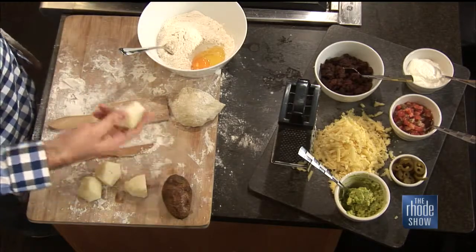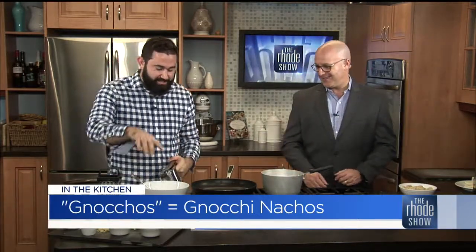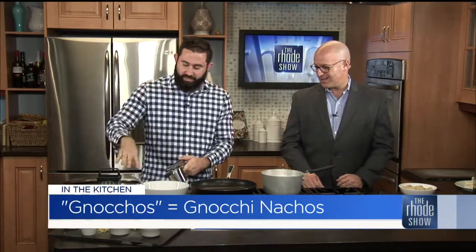For my gnocchi, I have the dough here that I'm going to make. I like making it from scratch because I get to use my favorite kitchen tool. This is a potato ricer. So I bake the potatoes, put it in this guy — look at that, see that? It's like Play-Doh. You mix those potatoes with the flour and egg, and then I'll show you how to make the actual gnocchi.